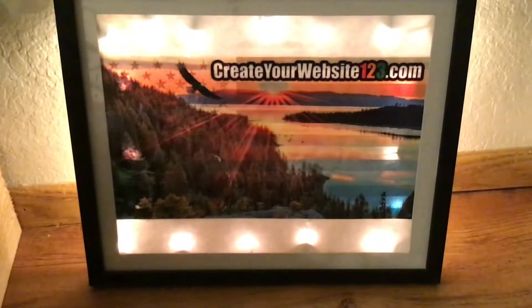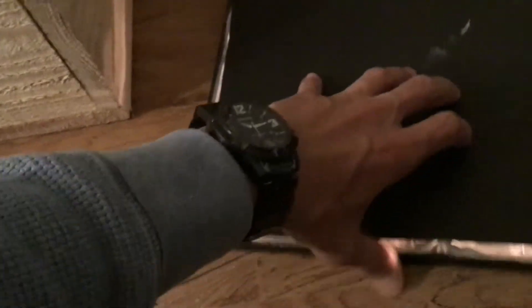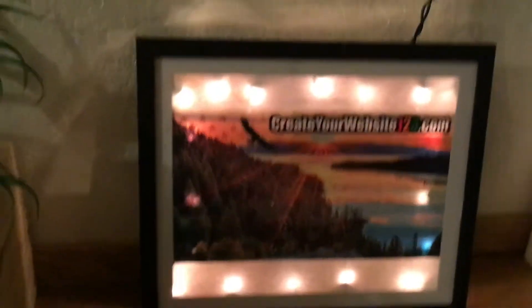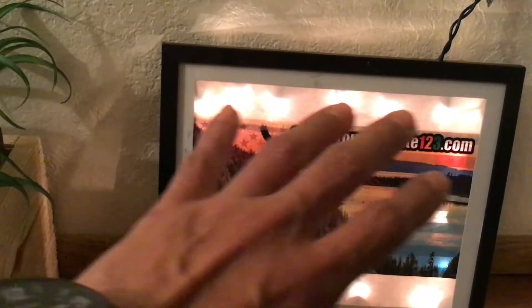It has two hooks so you could hang it horizontally or vertically. I can technically put this here if I wanted, like that, and cover all the lights. I would wish for it to just be one consistent light.